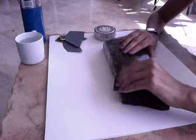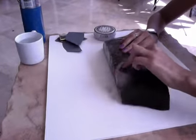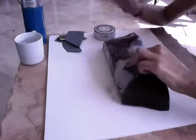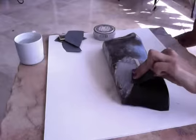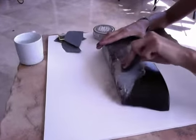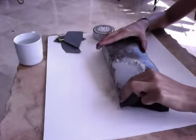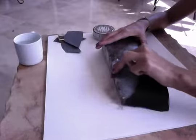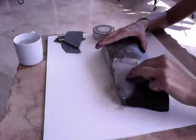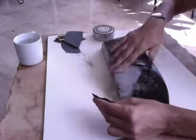What you do is find a piece of sandpaper and just do this over the stone. It's really easy, really simple. When you do this with the sandpaper, the stone is raw again.